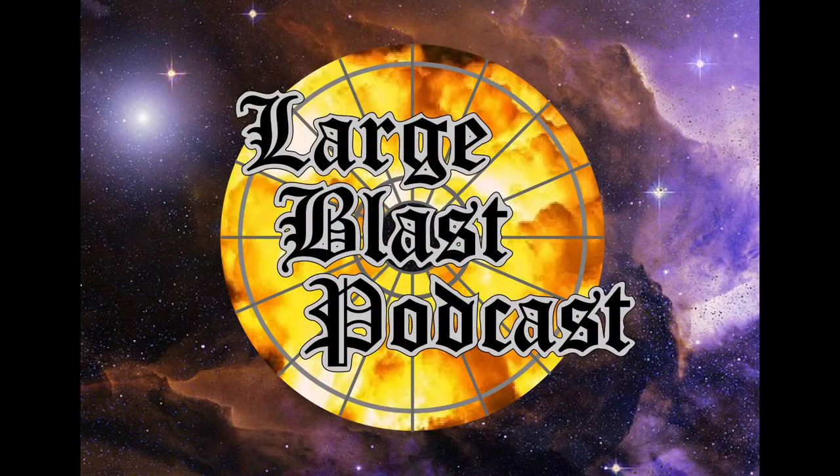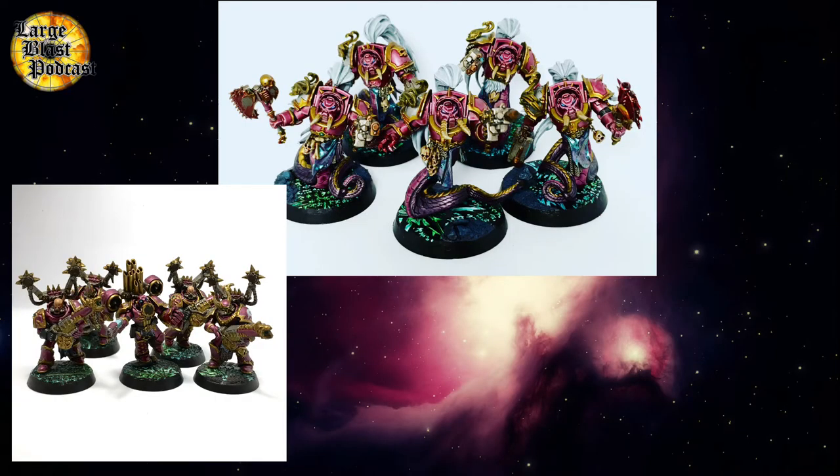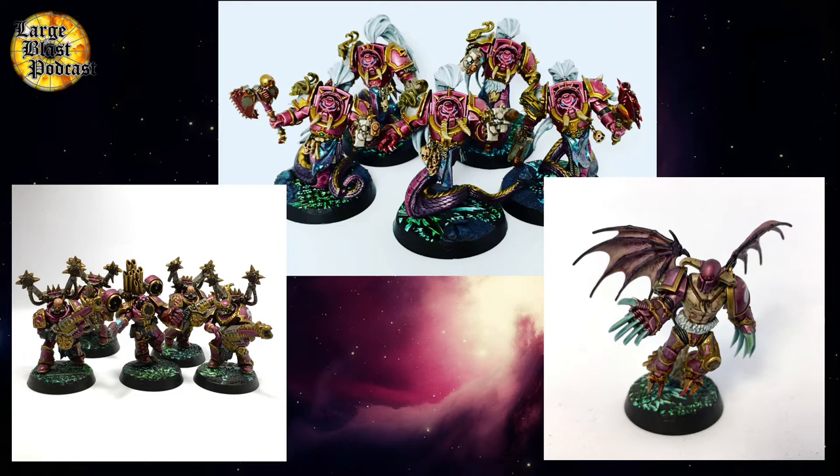Hello fellow Warhammer nerds. Welsh here from the Large Blast podcast, and I'm going to take you through how I model the bases on my new Emperor's Children army. If you like this video, make sure you hit subscribe and check out some of our podcasts.